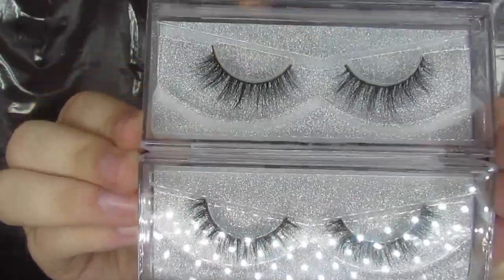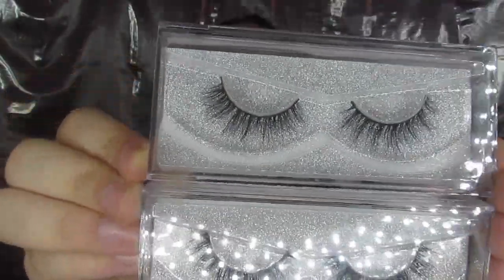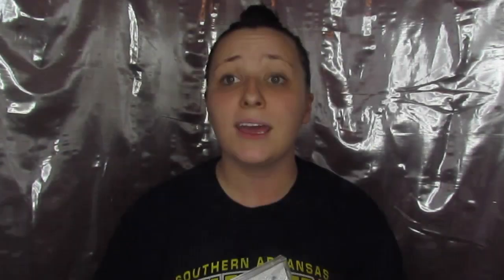It is the A02 on top and the A03 on the bottom. They come in these nice plastic containers with glitter backing — absolutely gorgeous. So we're just going to jump right in. I'm going to show you how I do things and hopefully this will help some of y'all out if you're having trouble applying your lashes.